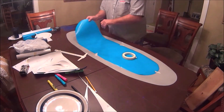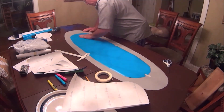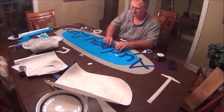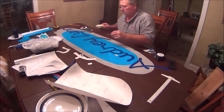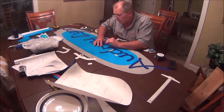I then stuck the light blue vinyl, which I had cut into an oval shape, down to the gray vinyl, which I had also cut into an oval shape. Next, I attached the dark blue letters. I taped each letter in place to make sure it stayed put.